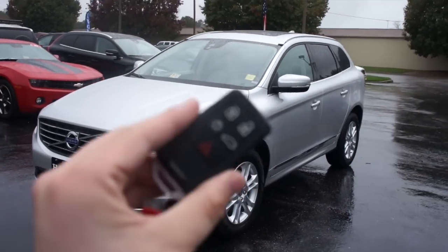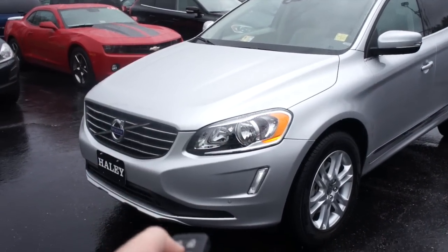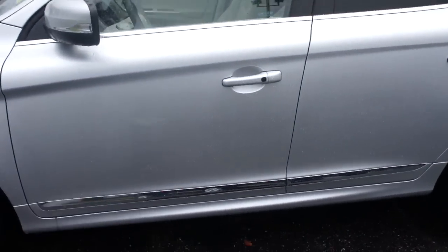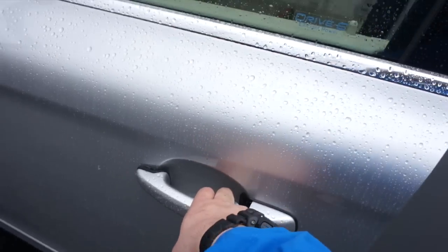Let's go ahead and start this one up. It does come with your standard Volvo key fob with lock, unlock, and this button right here to turn your parking and LED lights on. You do have your trunk release and panic. But this one does have intelligent key entry, so all you have to do is come up to the door handle and just pull on it, and it will unlock.